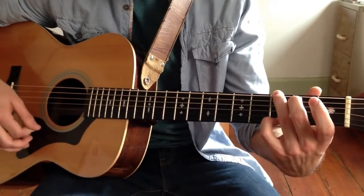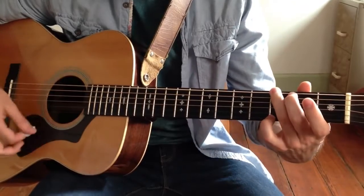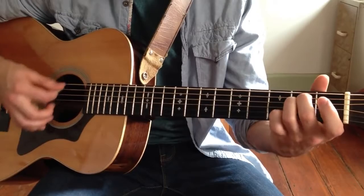From G to E minor, or as our tab shows: 1, 2, 3, 4 — E minor.